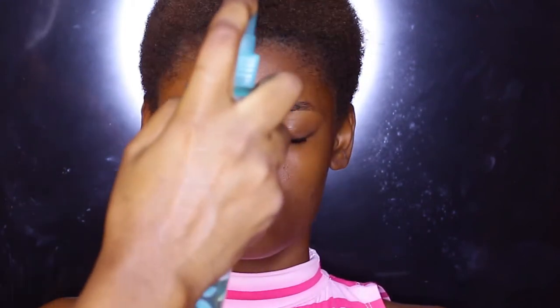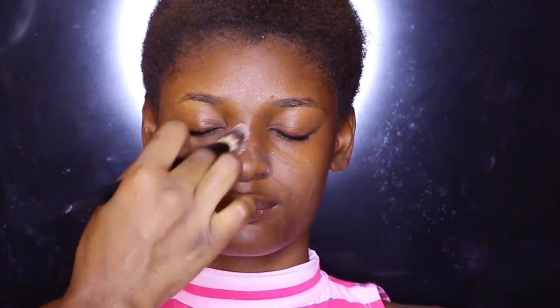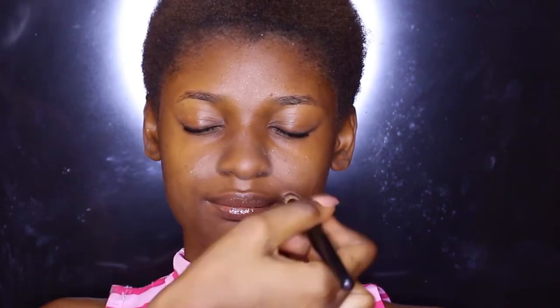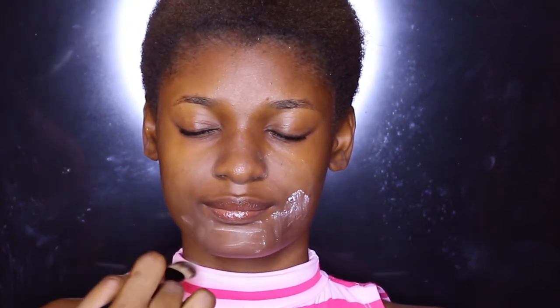After applying some lip balm on her lips so that it stays moisturized throughout the makeup process, I'm going in with a hydrating spray on her face and then I'm going in with the mattifying primer from Ponds. I'm applying that using a flat synthetic foundation brush, working it into her eyebrow area as well to mattify that area so it doesn't come across as oily.